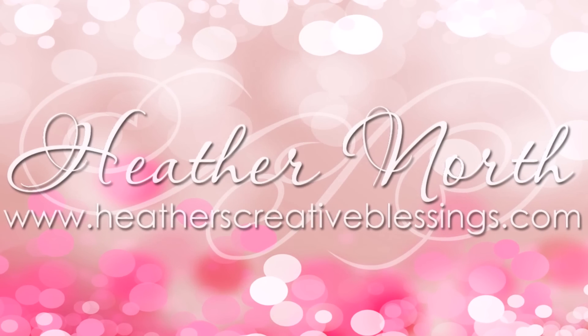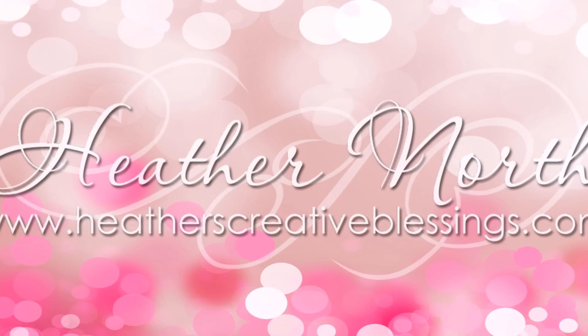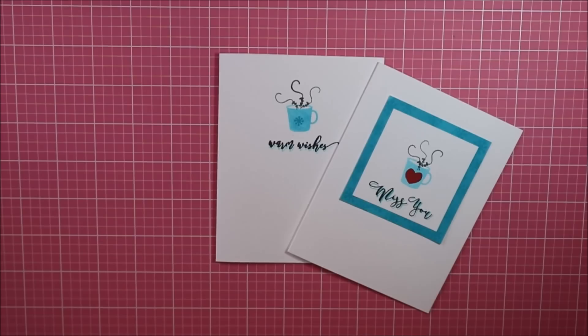Hi, I'm Heather North from heatherscreativeblessings.com. I am here with a blog hop for Catherine Fuller Designs. Her new Foundations Box is coming very soon, like in the next couple of days. It's the Everything Every Stamper Needs box, from stamps to ink to paper to block. It has it all.